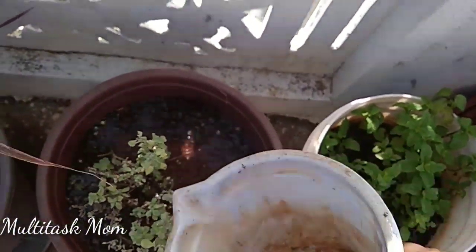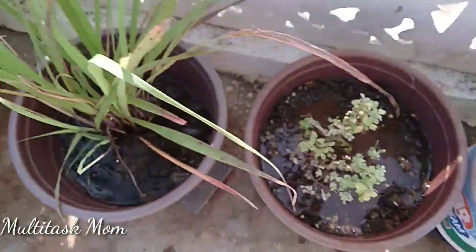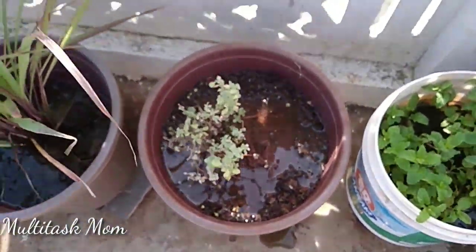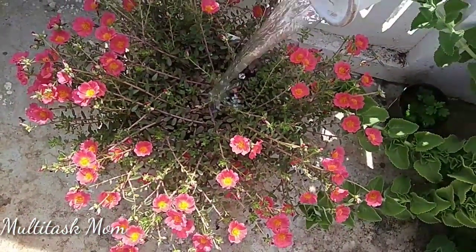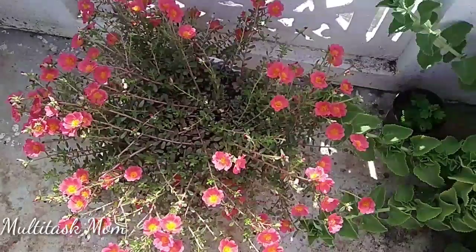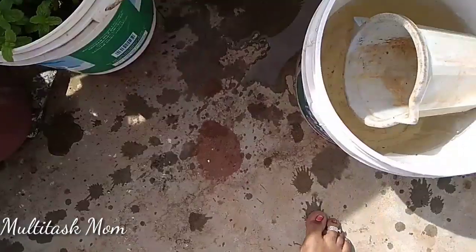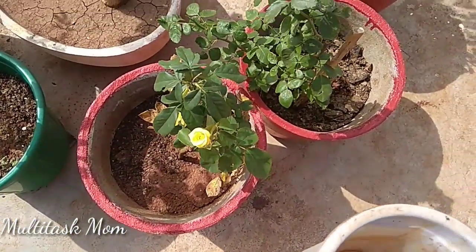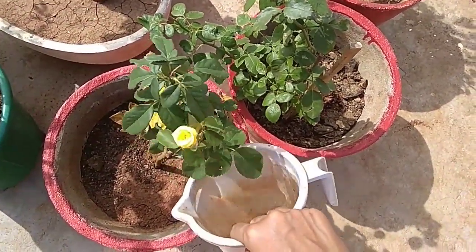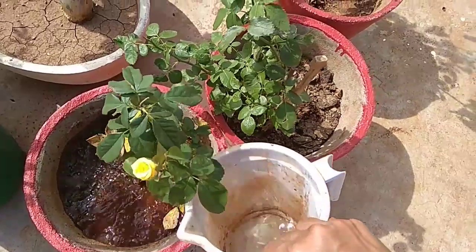In the water, there is nitrogen in the worm wash. So it is very dry and fast to release. It is very important to have seasonal plants — they are heavy feeders. So these are seasonal plants.